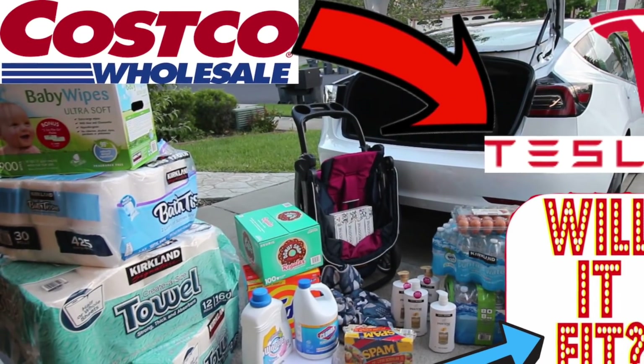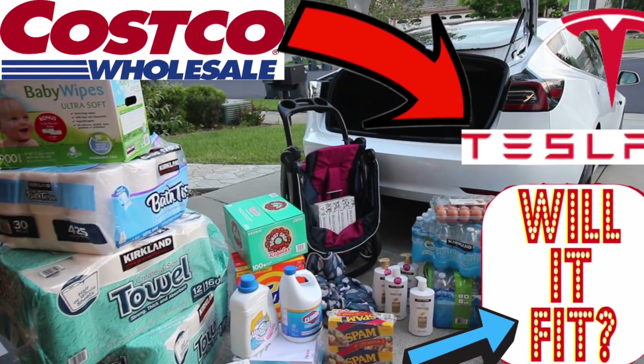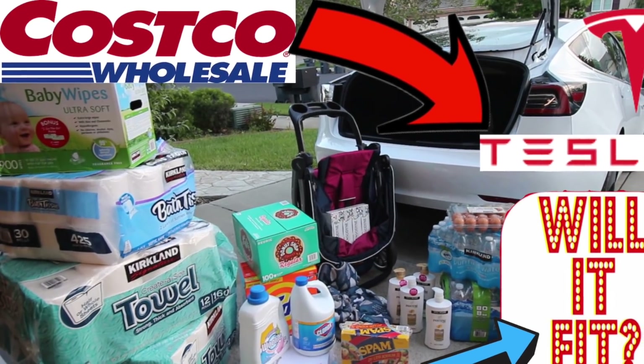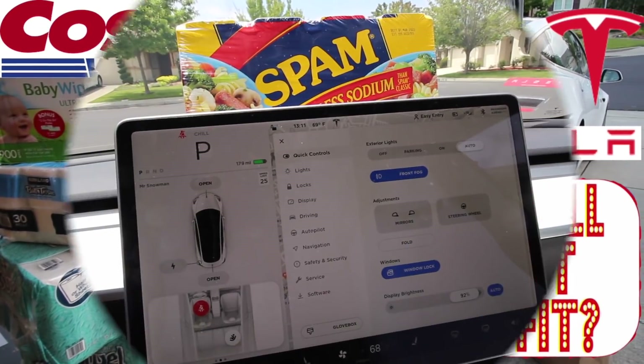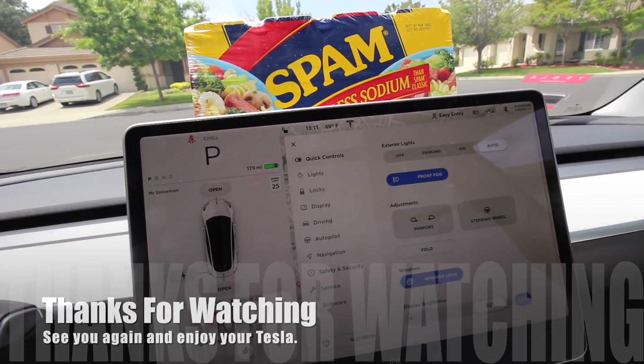Don't miss my other video — it's called 'Little Costco Shopping and Stroller Fit in the Cargo — Tesla Model 3.' It's a fun little video just like this one, so don't miss it. The link is right here. Subscribe and I'll see you again in the upcoming videos. Enjoy your Tesla!